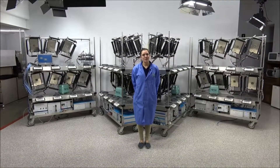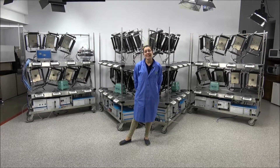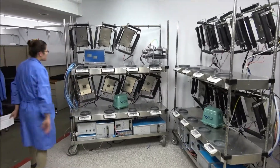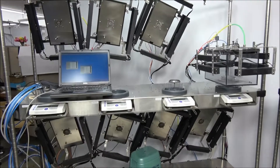Hello, my name is Jaina. We're here with New Life Scientific today and we're going to look at the Columbus Instruments CLAM. CLAM stands for Comprehensive Laboratory Animal Monitoring System. This happens to be an indirect calorimeter system that was originally set up for marmosets.